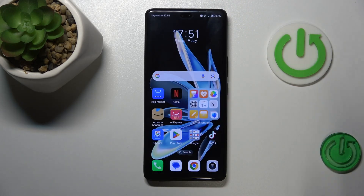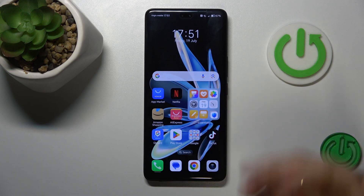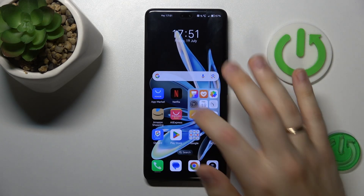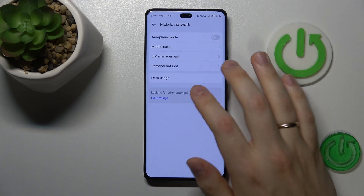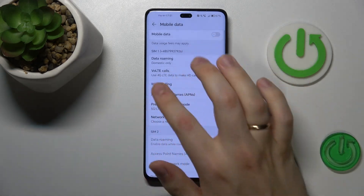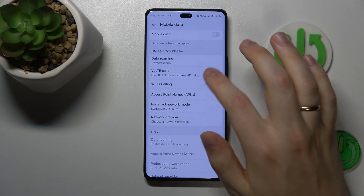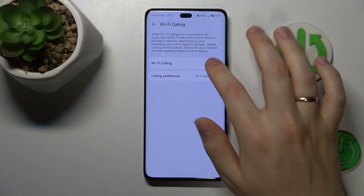If that wasn't the case, you may want to try switching off VoLTE calls and Wi-Fi calling features. The way to do that is to launch Settings, then go to Mobile Network, then Mobile Data. Select the SIM card you're having issues with and switch off VoLTE calls and Wi-Fi calling features.